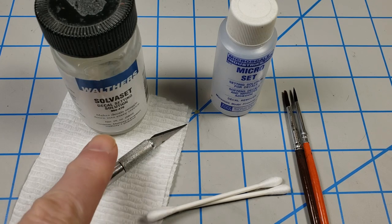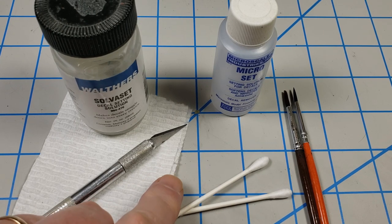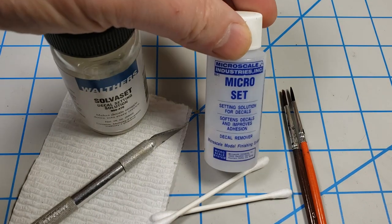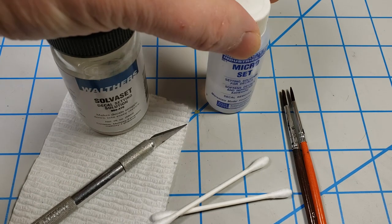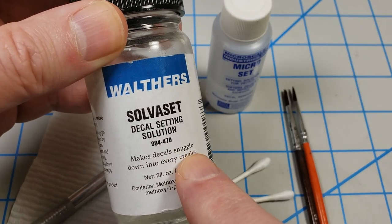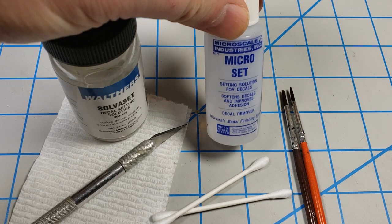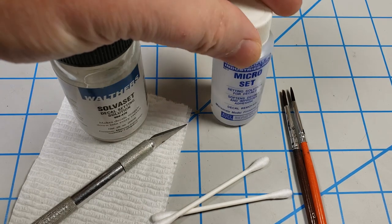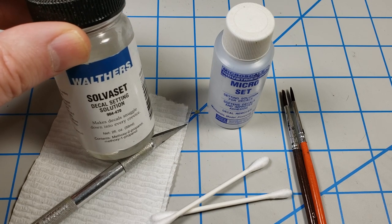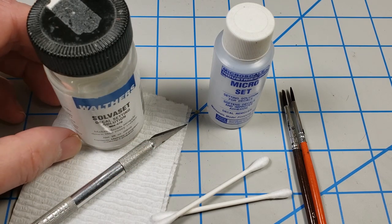The tools I'm going to use are fairly standard: a hobby knife to cut the decals off the sheet, paper towel and Q-tips to soak up excess water or setting solutions, and a couple of brushes for applying setting solutions. I'll be preparing the surface with Micro Set, which goes on before the decal. After it's on and had a little time to dry, I'll apply Solvaset, which makes decals snuggle down. I always use two separate brushes - one for Micro Set, one for Solvaset.